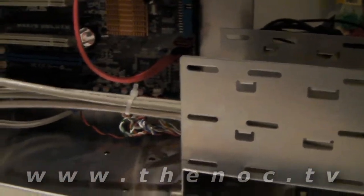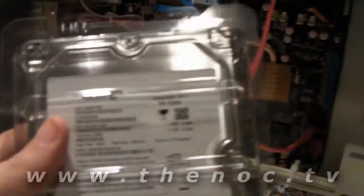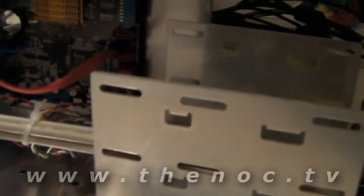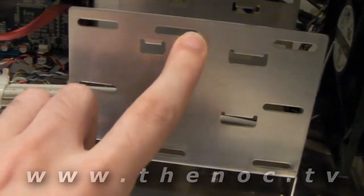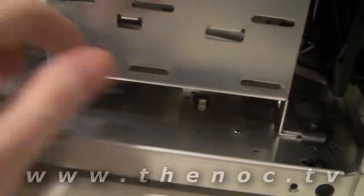Now we're going to do our hard drive. We have a Seagate 500GB SATA and we're going to go ahead and put it into our case. We're going to put it into the second bay here - we have the first one, second one, third one.